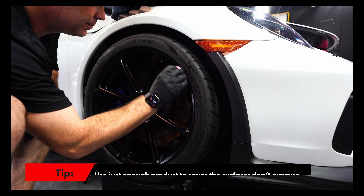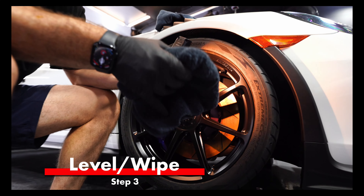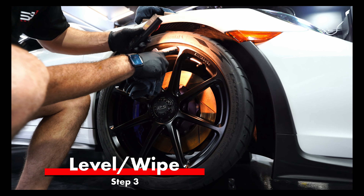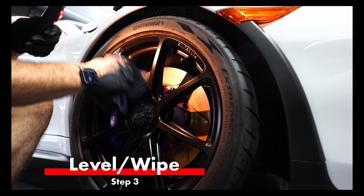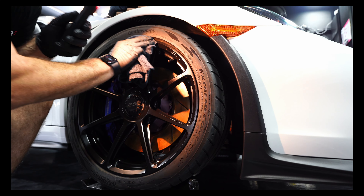About a minute is what we're going to wait. That was a long wait for me, but probably not for you because it's sped up. So now we're going to level it — you can kind of see where it streaked. I always recommend an inspection light, especially for wheels. Wheels are a little bit more crucial; you have to be more cautious because if you make a mistake, it's a lot harder to fix on these intricate surfaces.